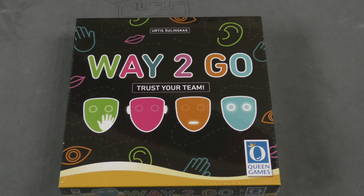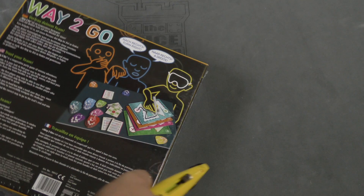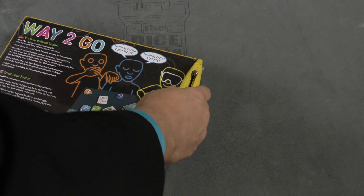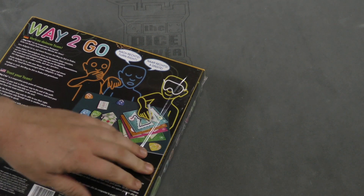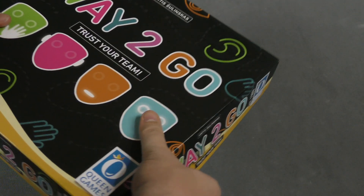Hey everybody, I'm Tom Vassell. Welcome to another daily unboxing. Today we're taking a look at this new game from Queen. It's a party game, I guess — 'Way to Go: Trust Your Team.' I haven't heard anything about this one other than the fact that it showed up in the mail. So let's see what's inside it.